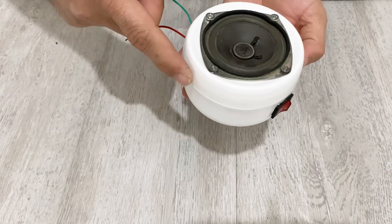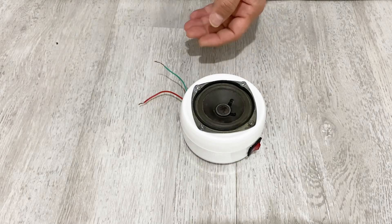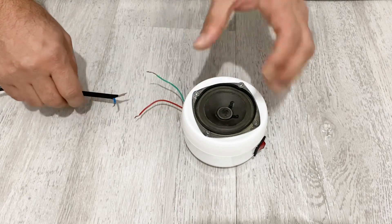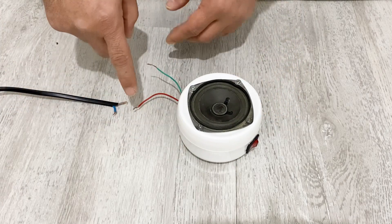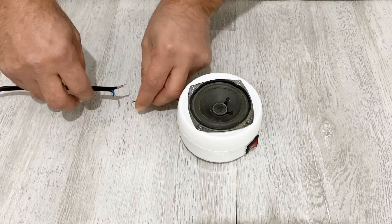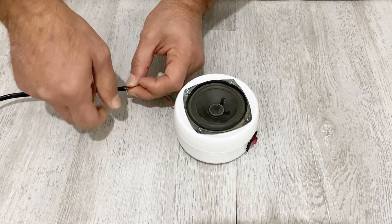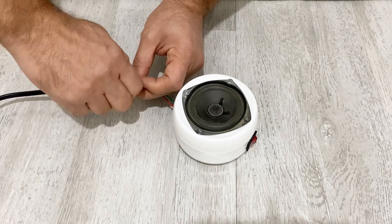Our Bluetooth speaker box is ready — now it's time to test it. I'm going to use my power supply to test my speaker box. You can also use a 12 volt or 9 volt battery. For testing I'm going to use a 12 volt power supply.